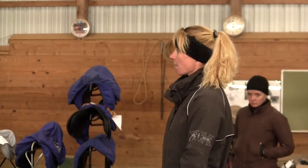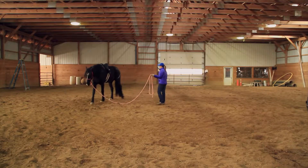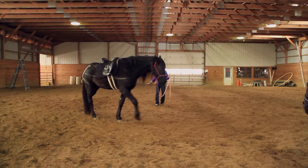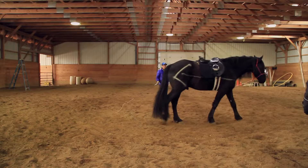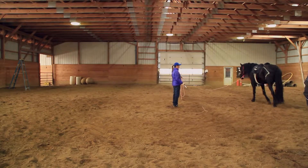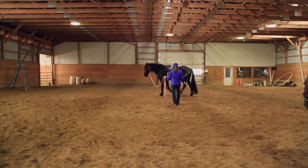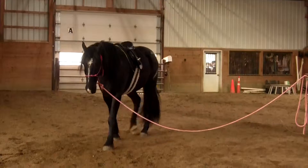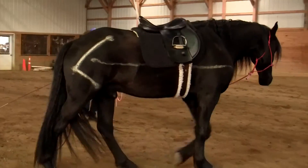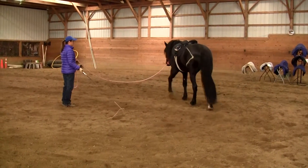We're just going to take notice of the top of Christian's hips. We're going to observe — just ask him questions and watch. Good boy. Yeah, it's a big difference already.